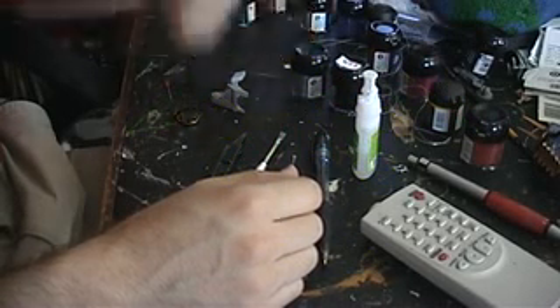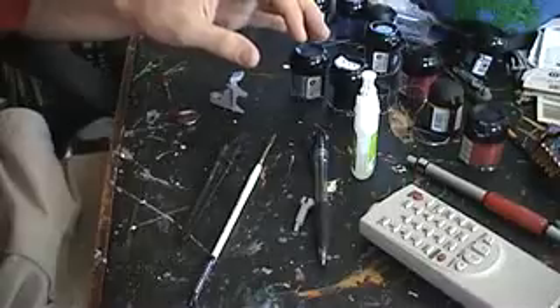Hello everyone, this is Helios Raven. I tell you how you do it, even if you don't care. And today, you've asked for it, so I'm delivering — making terrain for Battlefleet Gothic.